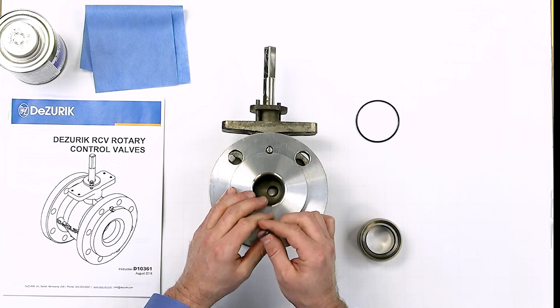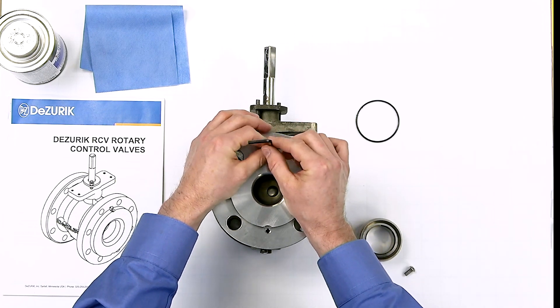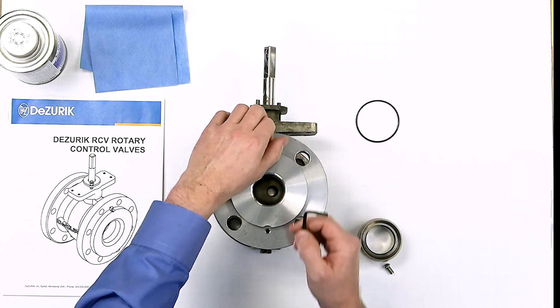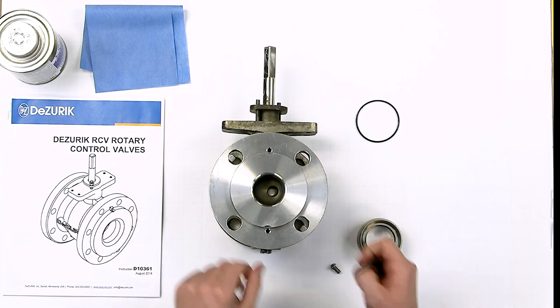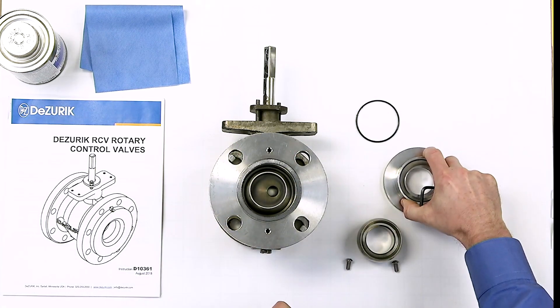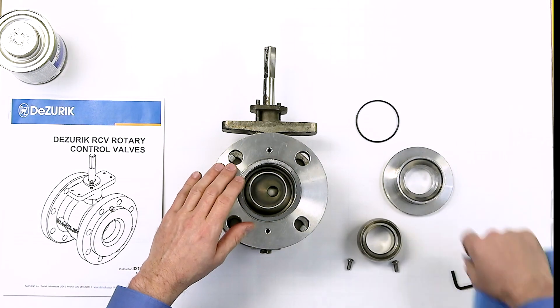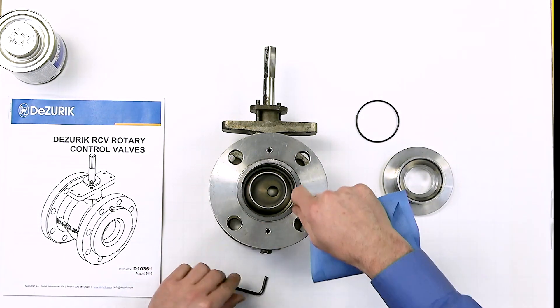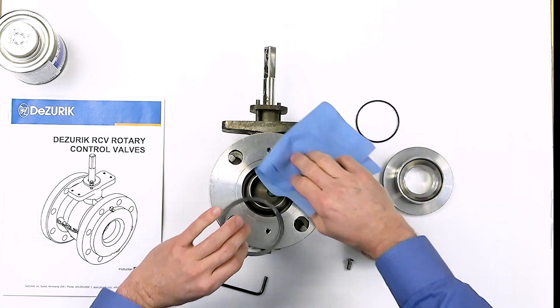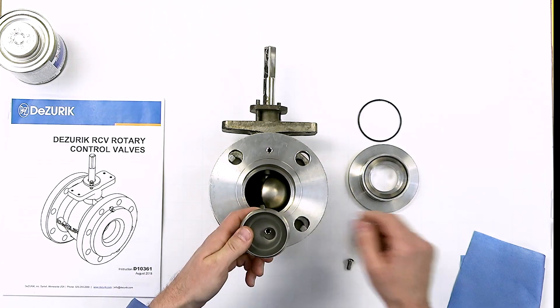Once the valve is removed from the pipeline, remove the two screws, the seat retainer, and gasket from the body. Clean all material residue from the body and seat retainer. Remove the seat.